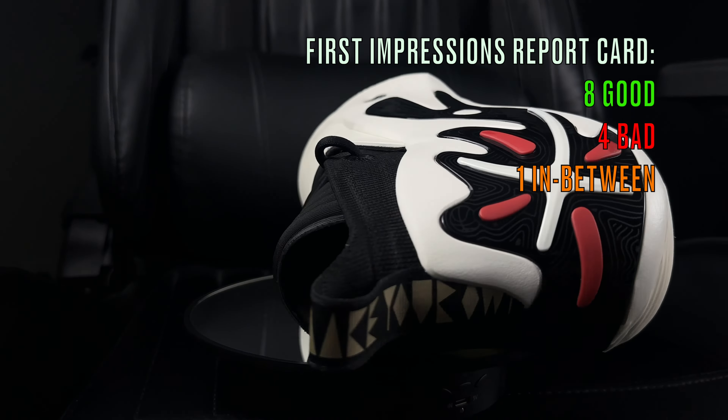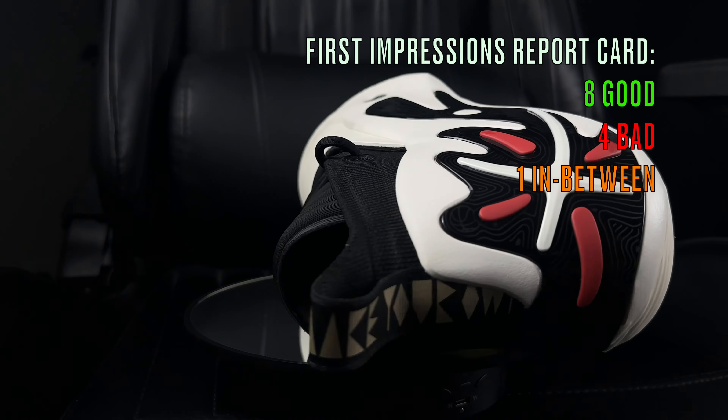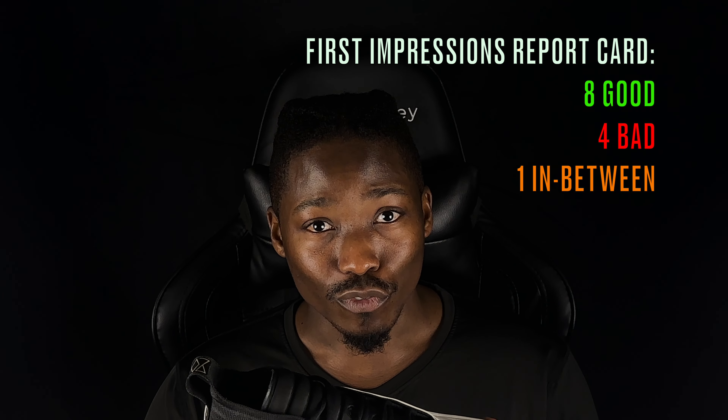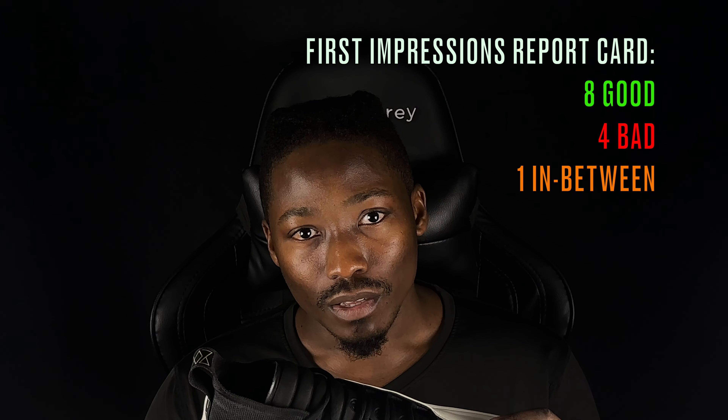So there you have it for my first impressions of the Way of Wade 11s - four things I don't quite like, eight things I really like, and one thing I'm on the fence about. I'm going to play in these some more and then release my detailed review video. Please let me know what you think about the Way of Wade 11s in the comments - would you buy them? Thank you so much for watching, liking, sharing, and subscribing. Stay tuned for the detailed performance review. See you in the next one, bye hoopers!